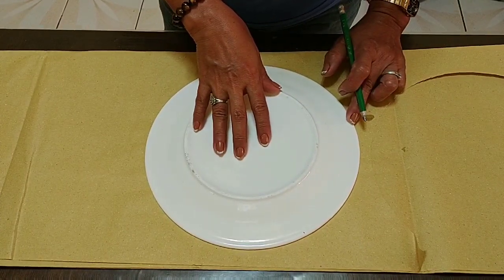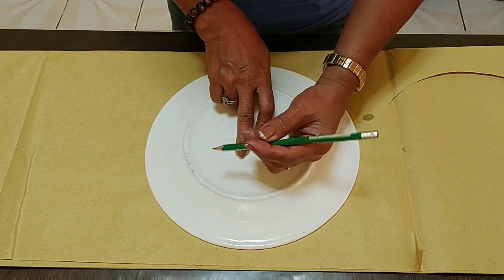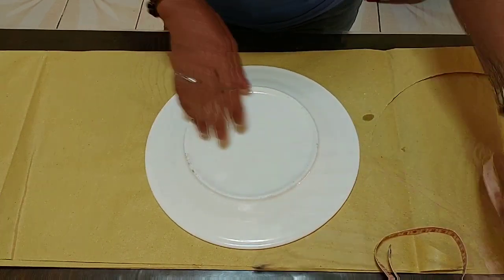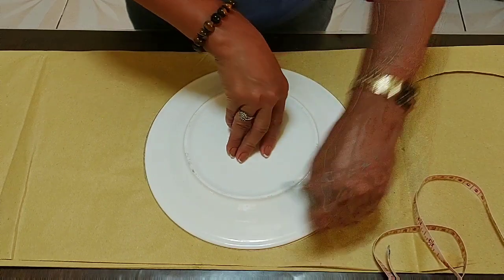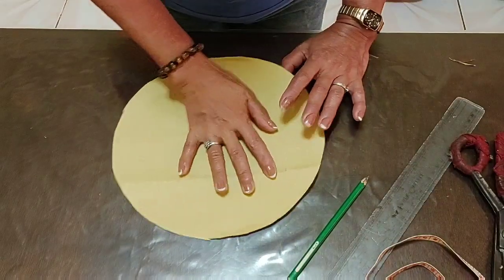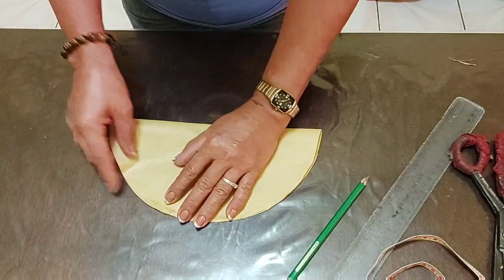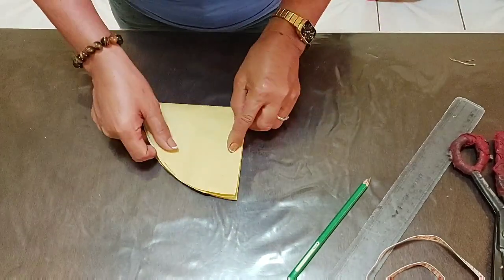Ang una nating gagawin ay magpa-pattern tayo gamit ang pinggan o kahit anong round na may lapad na 10 and a half. Ayan guys, 10 and a half yung laki nung aking magiging pattern. Bibilogin natin ito ng ganyan, at saka igugupit natin itong bilog na ito. Ito na yung ating binilog na pattern. Ipo-fold ko ito ng dalawang beses at kailangan magiging pantay na pantay yung ating pag-fold. Isa and dalawa.